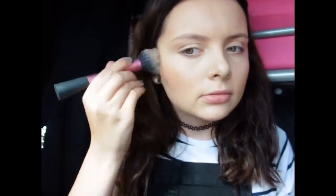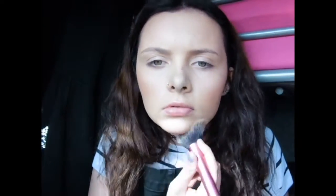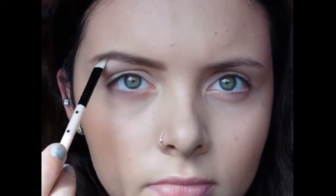I then reapply my blusher onto my cheekbones. Next I use the Avon Perfect Eyebrow Kit with an angled brush.